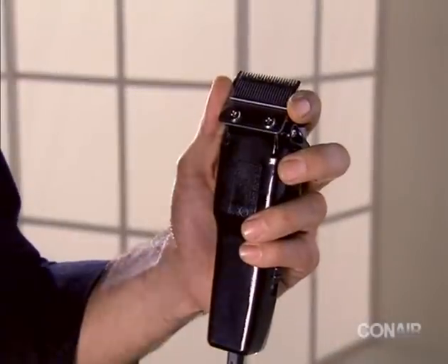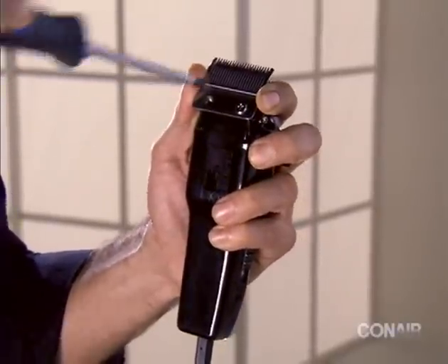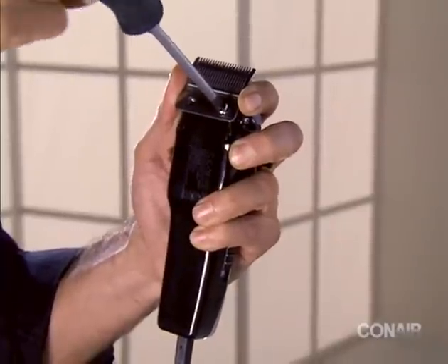Using a Phillips head screwdriver, unscrew the two Phillips screws by turning them counterclockwise. Remove the screws and separate the cutter from the comb.